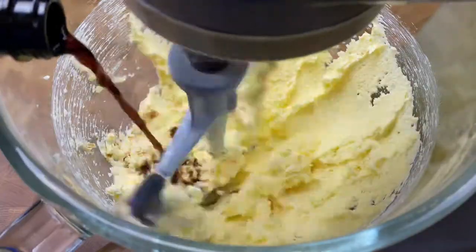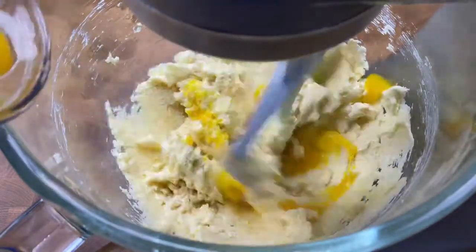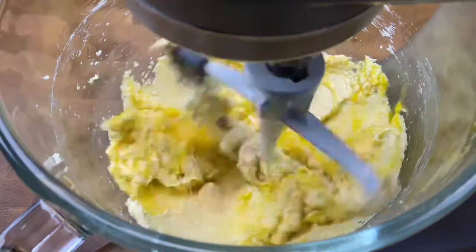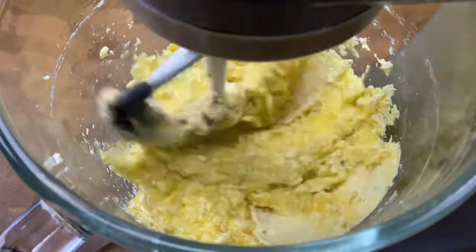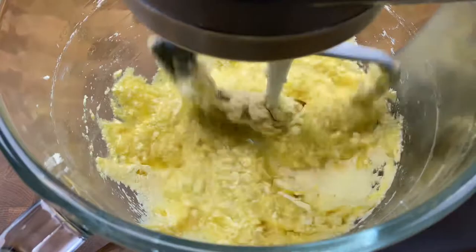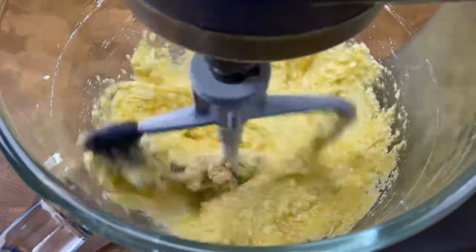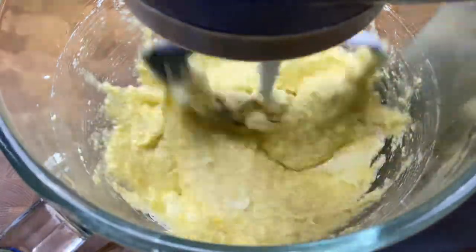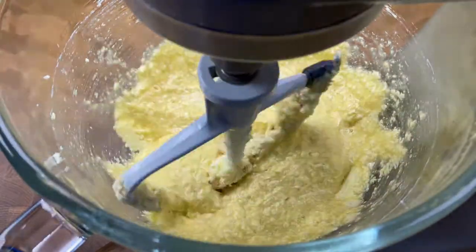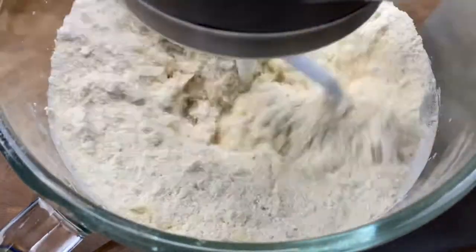Once you reach maximum fluffiness, go ahead and follow the butter and sugar up with four teaspoons of vanilla and two eggs at room temperature. Then just continue to beat and mix these ingredients together until they are combined. Once those are incorporated, let's add in our dry ingredient mixture and continue to mix and beat until everything is just incorporated.